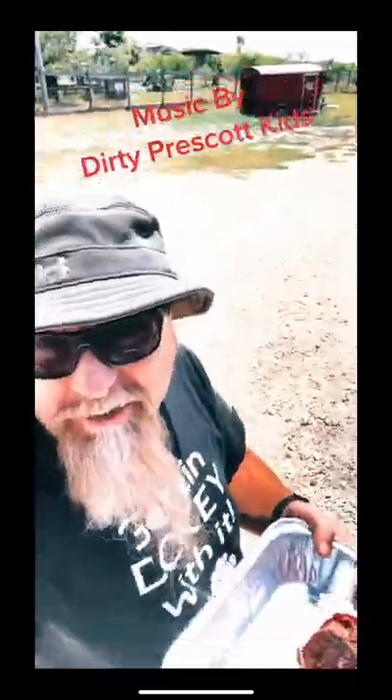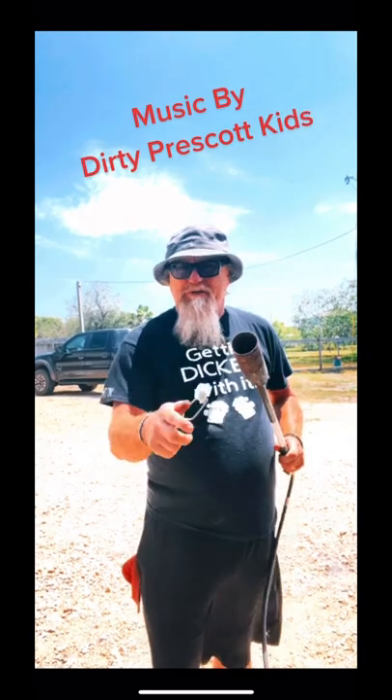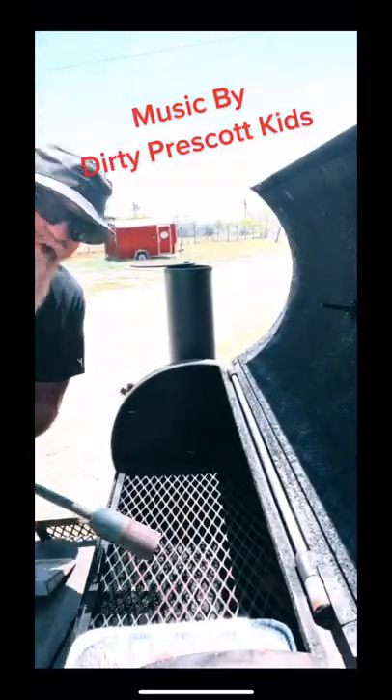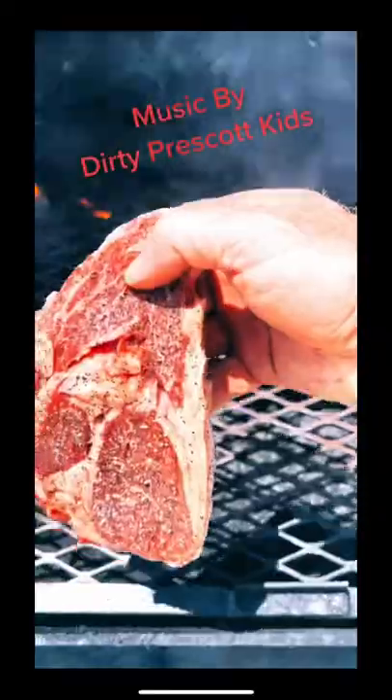I'm gonna teach you a trick about cooking a steak on the pit. Get one of these blowtorch things — it's on the Amazon influencer page. Light that thing up, get your grill nice and hot, hot, hot.